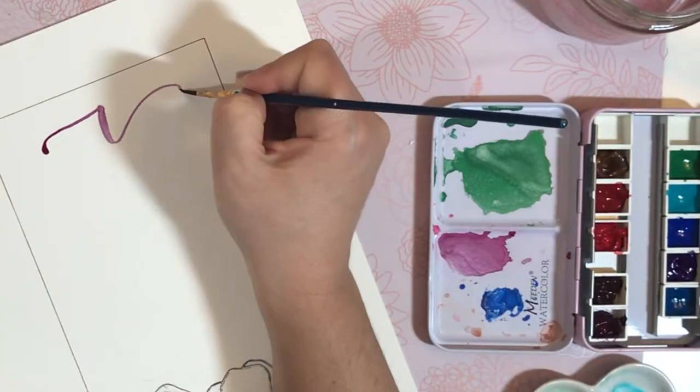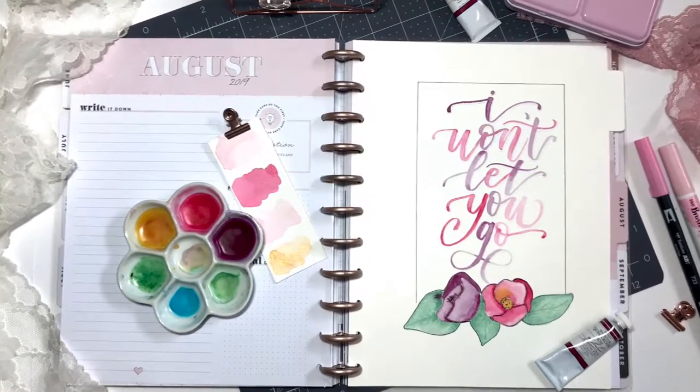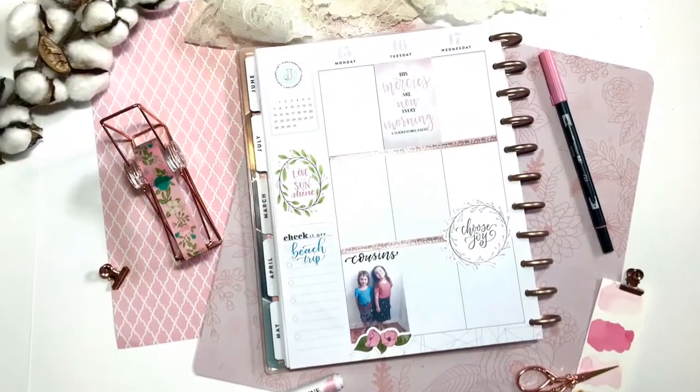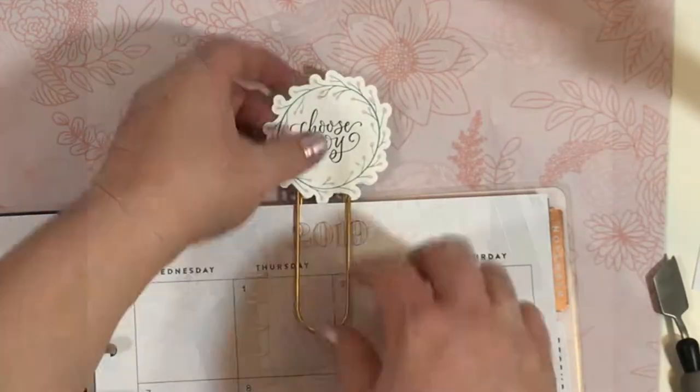So take that machine out of the box, download your software, and follow along in class. Let's get to know your software and machine by making really fun customized planner accessories that have your stamp on them.